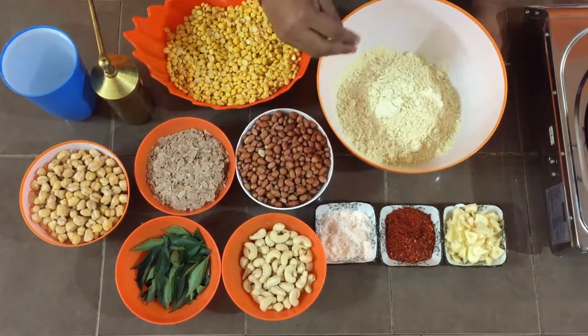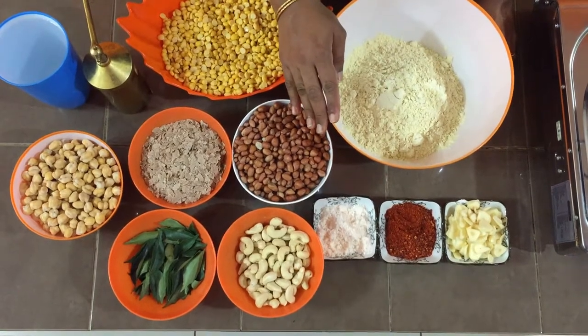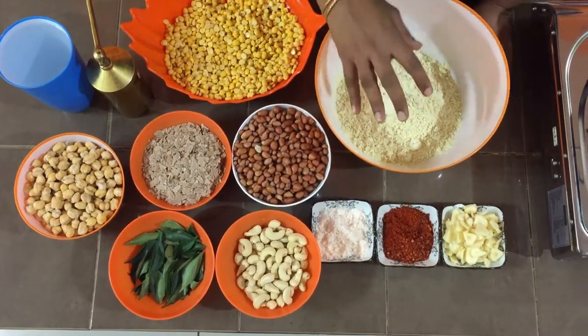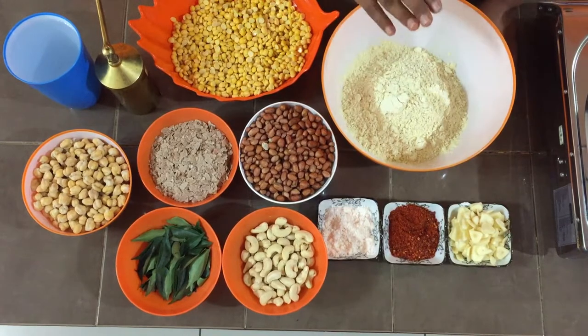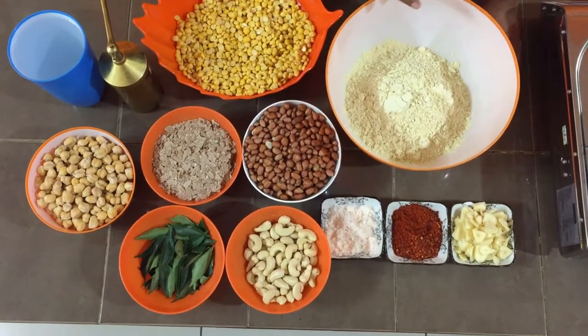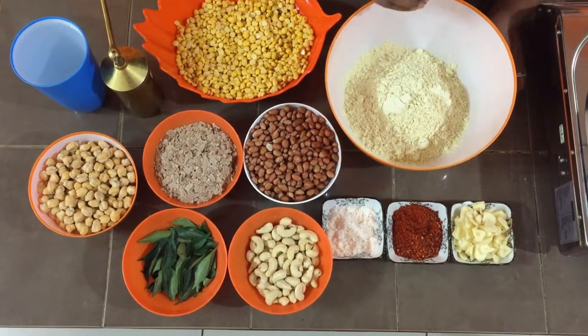This flour is for the muruku, actually. You can check out my video on making muruku for a proper description of how I mix this flour. Basically it's about two cups of gram flour and one cup of rice flour, or you can add two cups also — two to two ratio — and a little bit of salt.